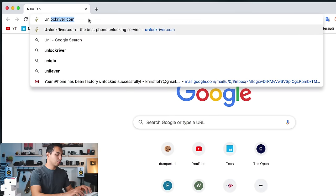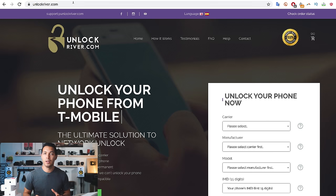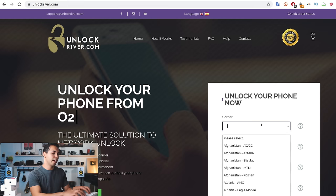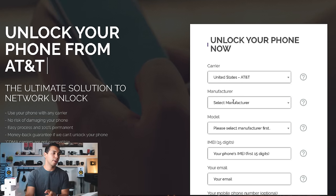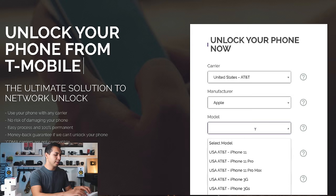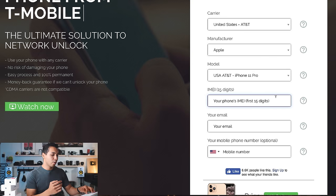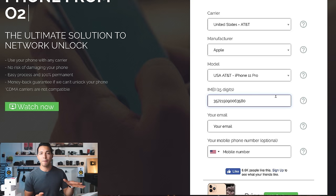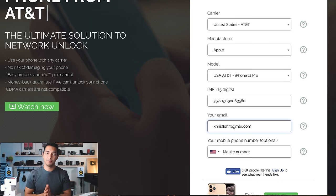Open your internet browser and go to the website unlockriver.com. In this website we will request the remote unlocking of this iPhone. We're going to start by selecting the original carrier — my phone is locked to AT&T in the United States. Then we're going to select Apple as the brand, and then select the model. In this case I'm unlocking an iPhone 11 Pro. Next, we're going to insert the IMEI number — that's the number we got a few seconds ago, so just write it down there. Then insert the personal email where you want to be notified when your iPhone has been successfully unlocked. Make sure it is 100% correct.